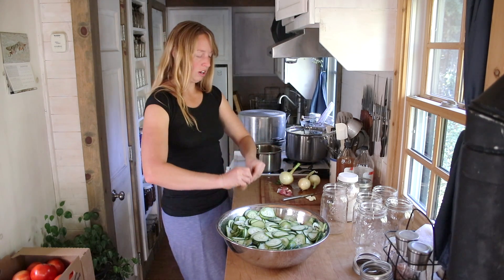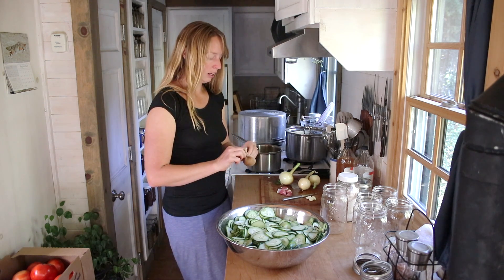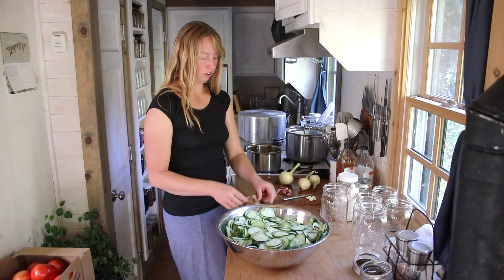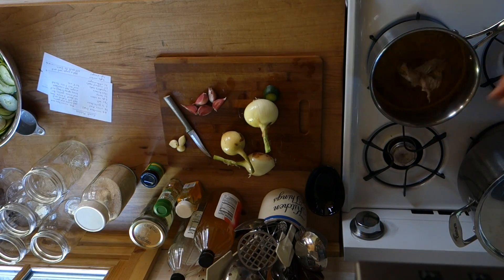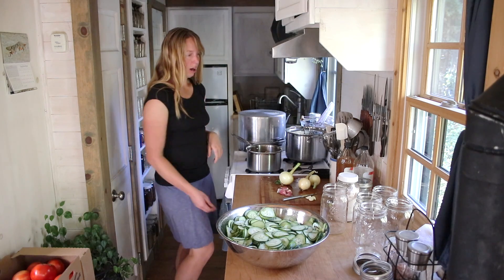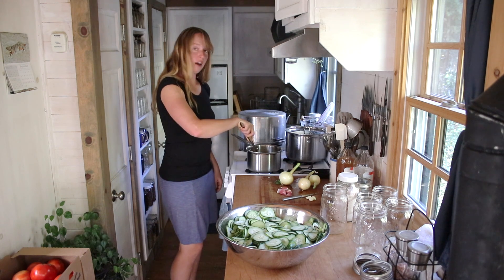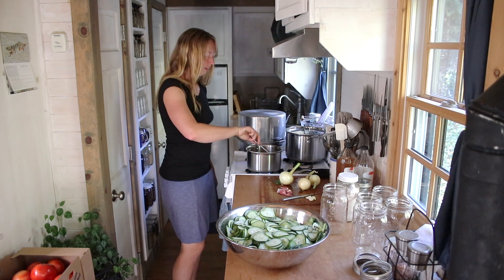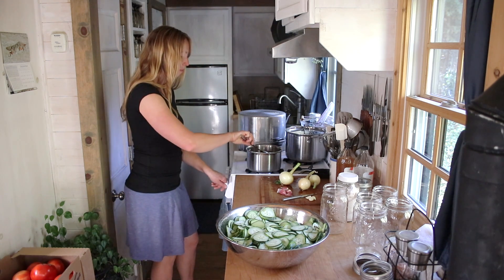I'm going to grab the corners and twist this cheesecloth bag together and use a twisty tie to hold it tight. You could also use a tea ball, especially if you're doing a slightly smaller batch. We're going to drop that whole baggie into our brine and kind of push it down under the liquid so the moisture gets into the spices. Then we're going to bring that up to a boil and let the spices simmer in there for five minutes.